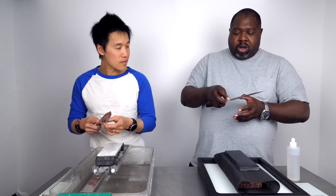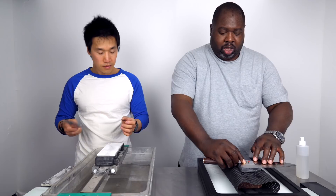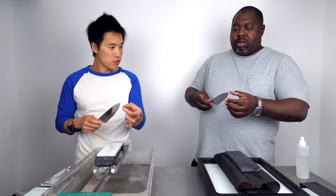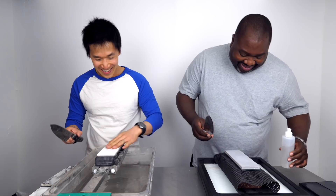Now you can turn the knife over — the technique on the other side is a little different, your grip changes. Feel your edge — make sure there's no burr on either side. No? Good. Now move on to your polishing stone — grab your 5000 grit. This is pretty cool, man — it's meditative, isn't it? Yeah, it's soothing.